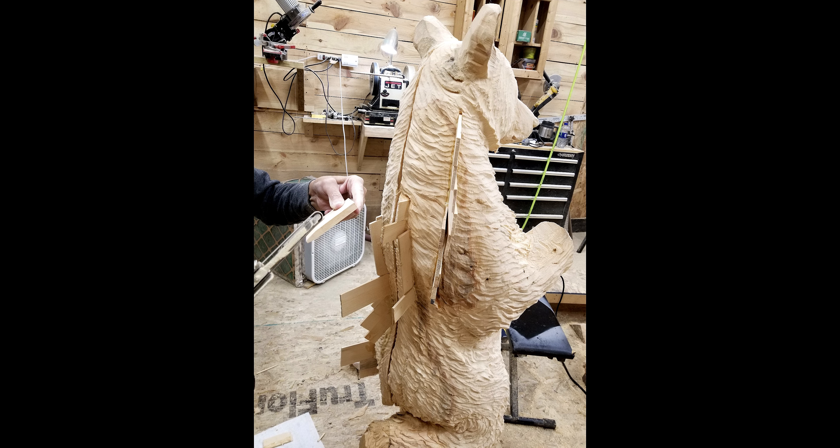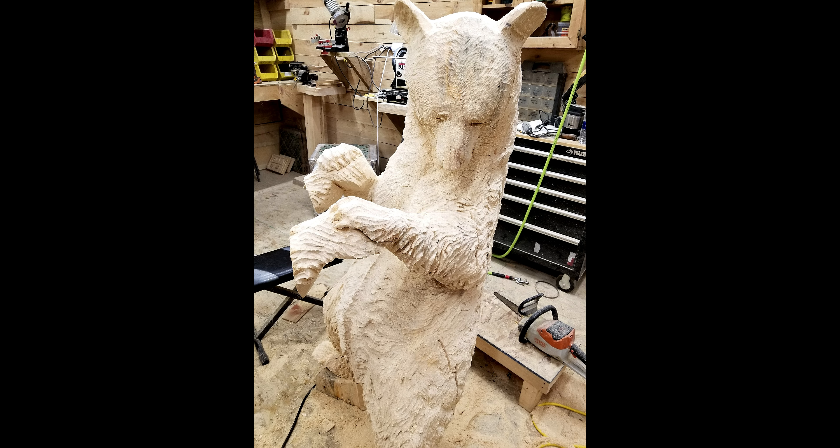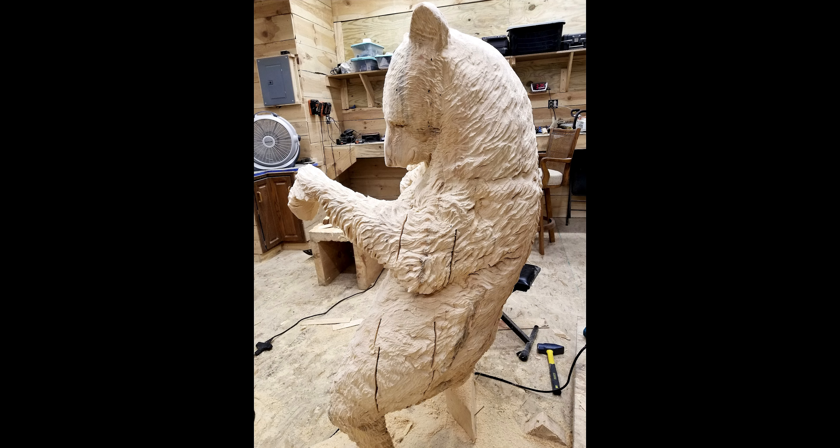That was actually my wife fixing the cracks — she's really good at it, so she had a good teacher, I say. As you can see there's paws, and there's paws to take paws, I suppose.